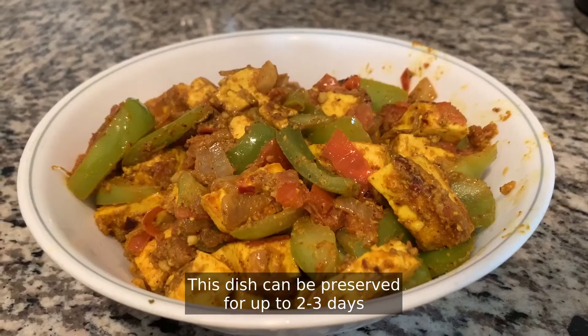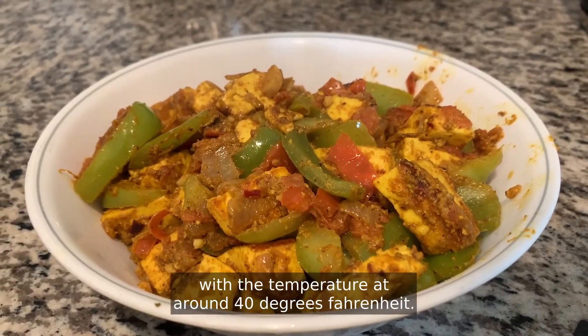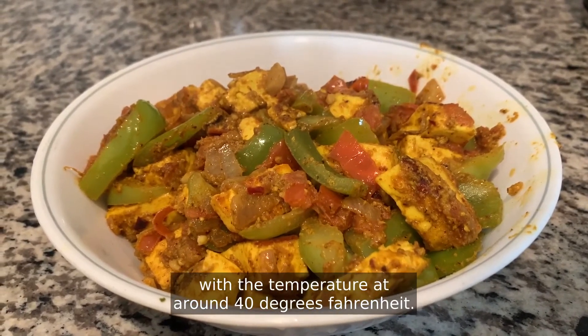This dish can be preserved for up to two to three days in the refrigerator with the temperature at around 40 degrees Fahrenheit. Thank you for listening.